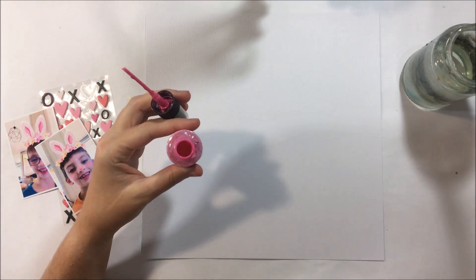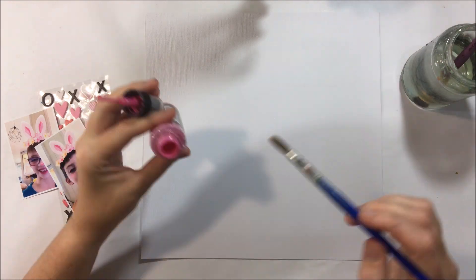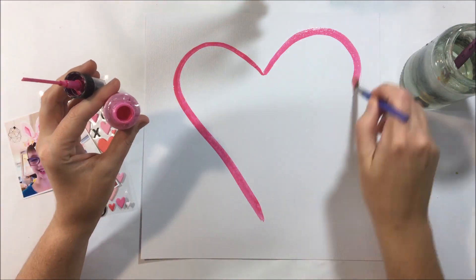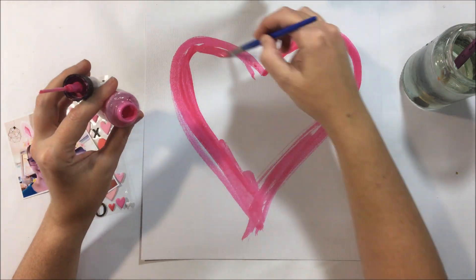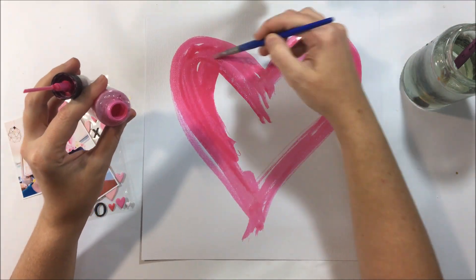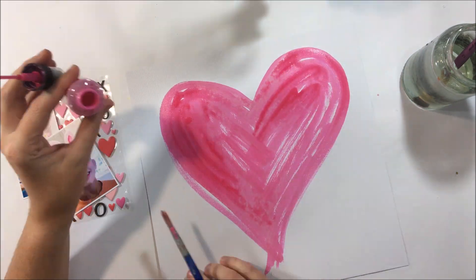I inspired myself from the little puffy stickers and I wanted to use the distress oxide sprays. Mine hadn't arrived at the time of creating this video, so I'm using the pink that we got in a previous kit. But I feel like the pink works really well because it matches the elements in this month's kit.